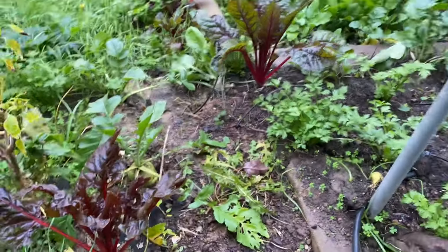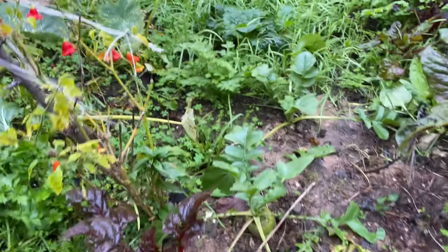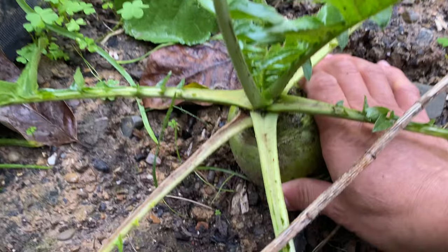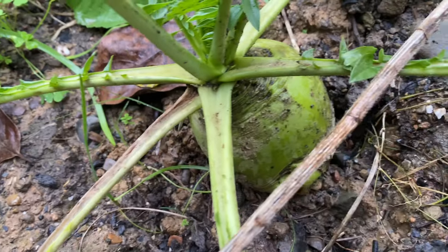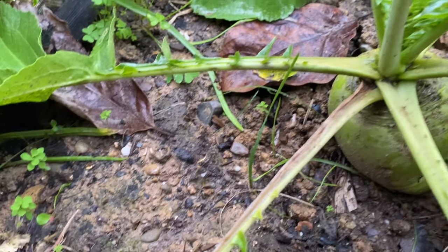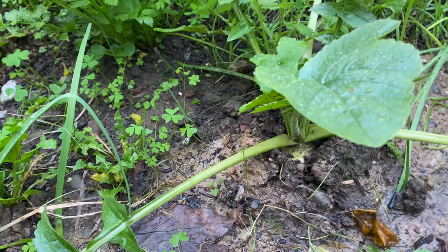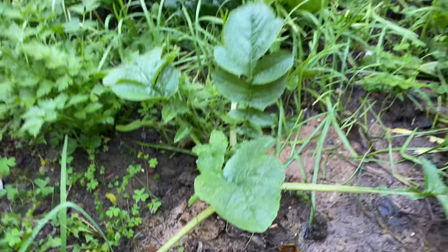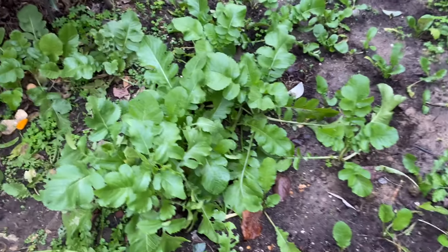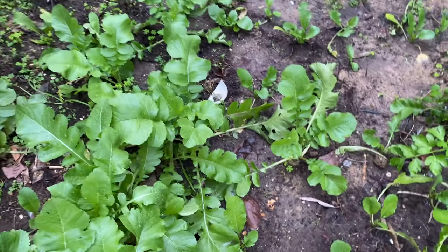The biggest problem is to grow reddishes and only get leaves without bulbs. I have a video that explains why there is no bulb in growing white reddish. In that video, I explained the main reasons are: too crowded, too little sunlight, and too fast growth and a lot of nitrogen fertilizer in hot weather.